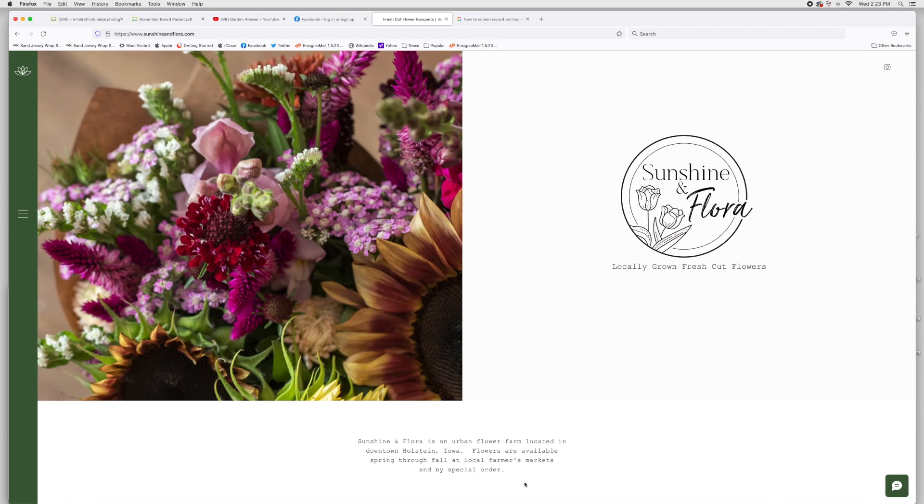Now I'm going to jump on my computer and do a screen recording to show you what my website looks like, my online shop, and how I have this all set up. My website is designed through Wix — W-I-X — a company I've used before with another online shop. It's really user-friendly and so far I really like it.